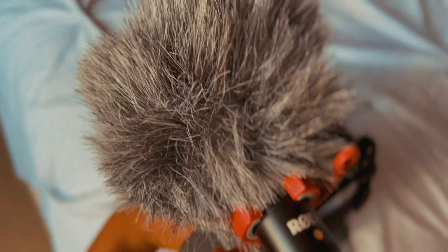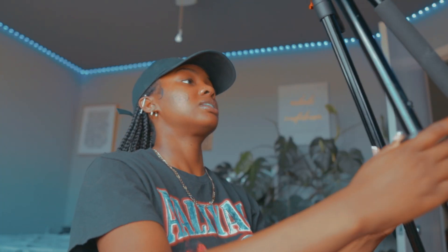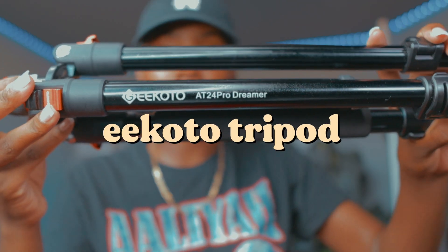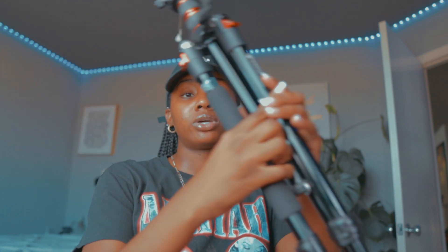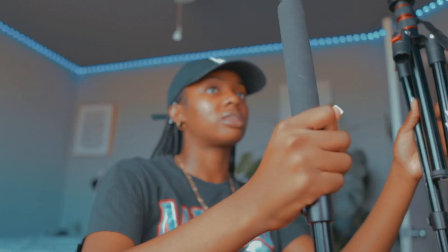I also have a 50mm and an 85mm but I don't use those for filming. I use the Rode mic — it's really little but it's a pretty good microphone. I also use it for voiceovers. For a tripod, I have this one that extends really high, and you can take part of it out to use as a monopod.